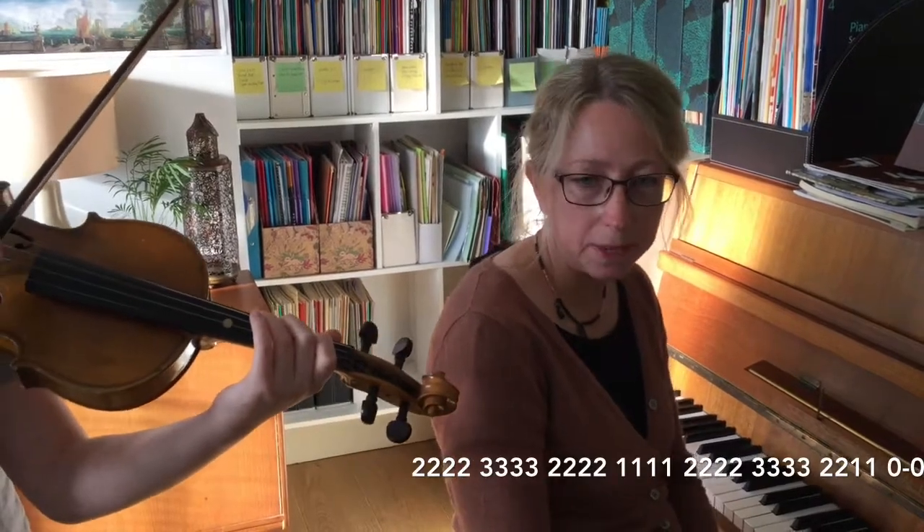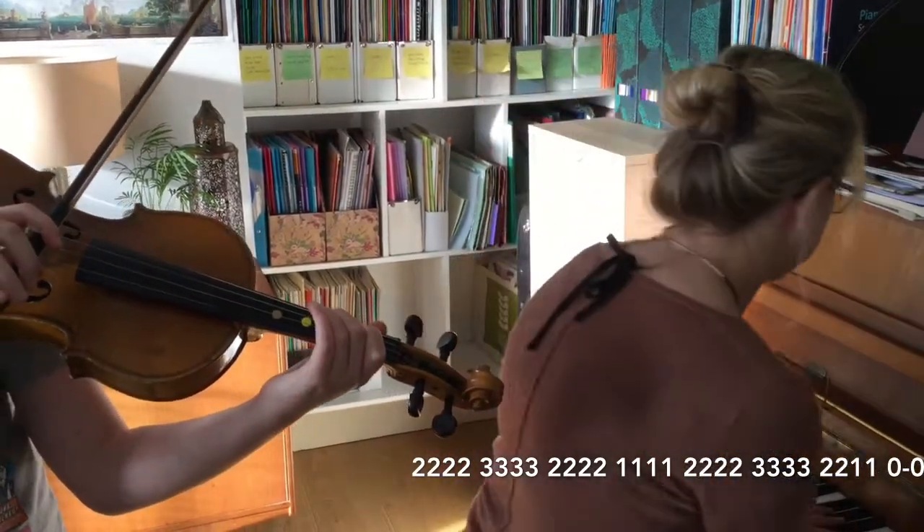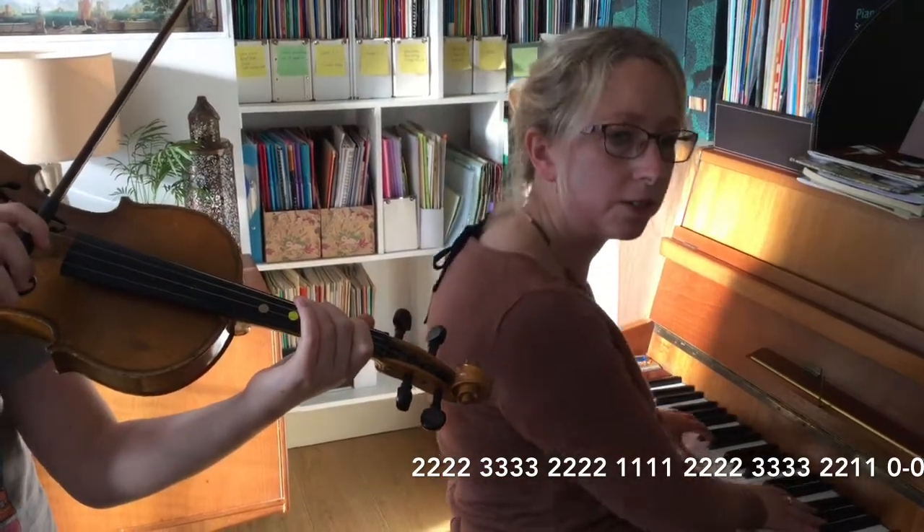Now over again onto the G string. We're going to do super grumpy this time — dig the bow in a bit for this one. One, two, three, four.